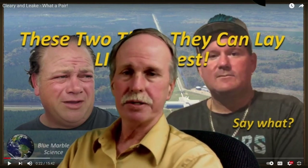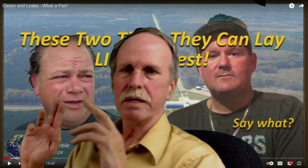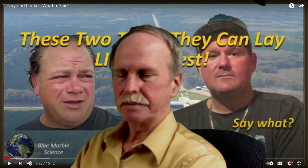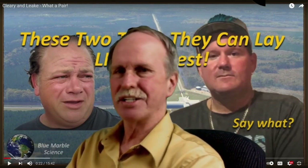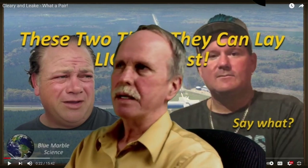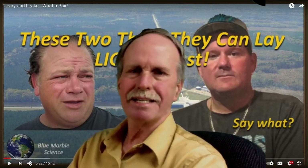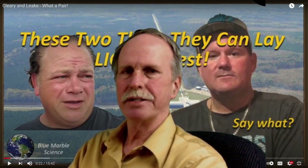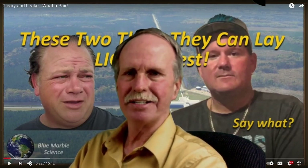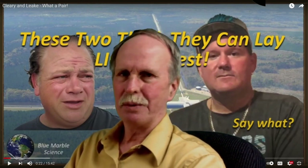These two flat earth scholars, Cleary and Brian Linke, decided to quote-unquote debunk him on that. They put out some silliness, and Blue Marble Science responded to it. These two geniuses are challenging a retired engineer that built a scale model of the Cavendish experiment in his garage and is measuring g to within one-tenth of a percent. I really don't think that's the hill they want to die on.